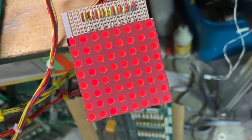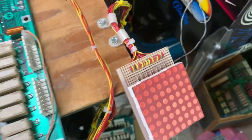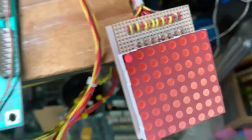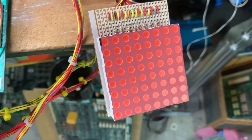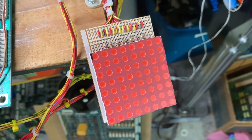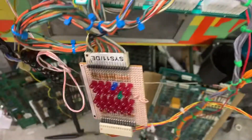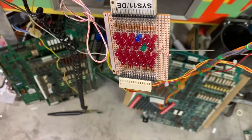Here's the lamp matrix working on my homemade lamp matrix tester. The next test is single lamps — that's lamp one blinking. I'll hold down the credit button, and you can see all those lamps were working just fine.